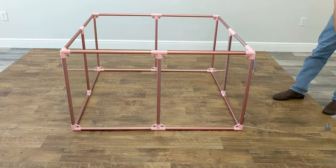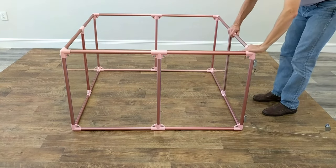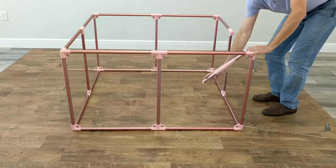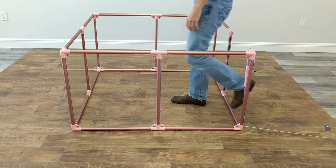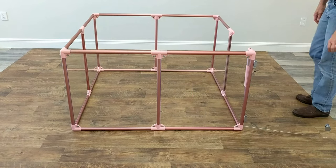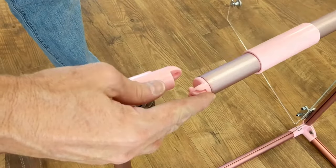Open the door panel by releasing the two latches. Slide the two locking sleeves at the top of the door toward each other. Pop the swing arm catch open with your thumb. Push the top tube away from you and down. Now you can easily walk into the pen to do whatever you need to do.